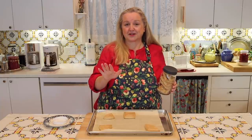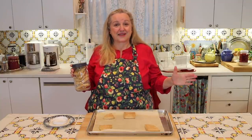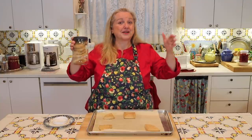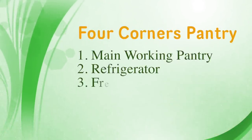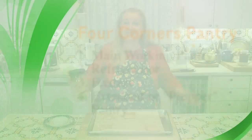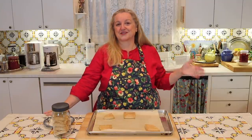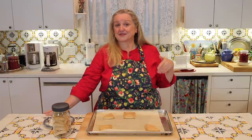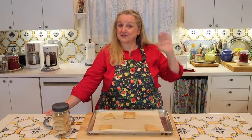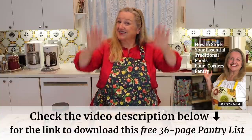If you haven't downloaded my pantry list — it's 36 pages and totally free — it tells you how to stock your pantry. I use the term pantry to refer to the broad four-corners pantry: your working pantry, your refrigerator, your freezer, and your extended or prepper pantry. That list walks you through all the different foods to stock your traditional foods pantry, and is especially helpful if you're transitioning from a processed foods kitchen to a traditional foods kitchen.